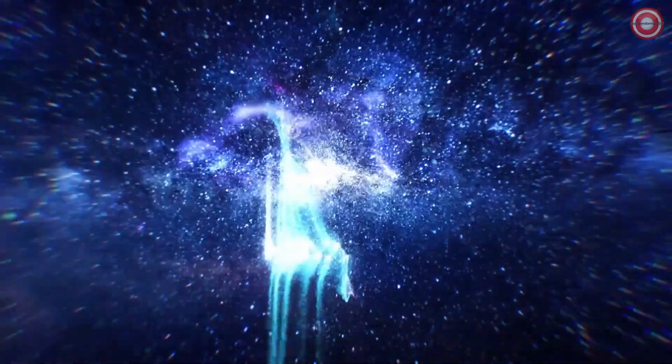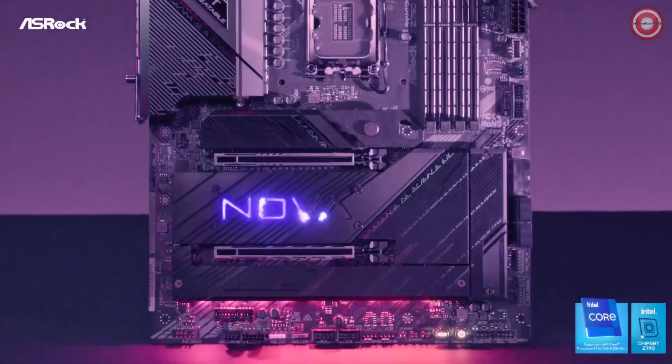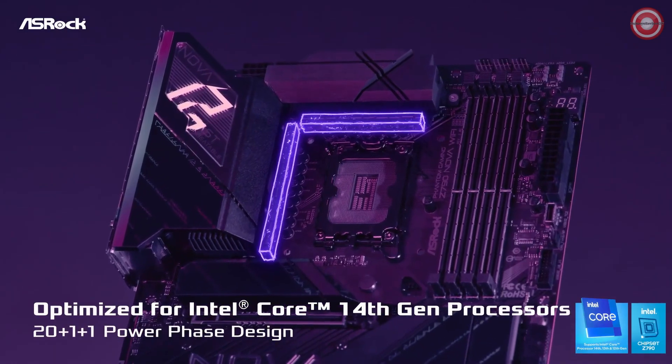The FANTOM GAMING Z790 NOVA Wi-Fi — the epitome of gaming motherboard excellence. This is where performance, innovation, and gaming prowess converge to bring you an unrivaled gaming experience.